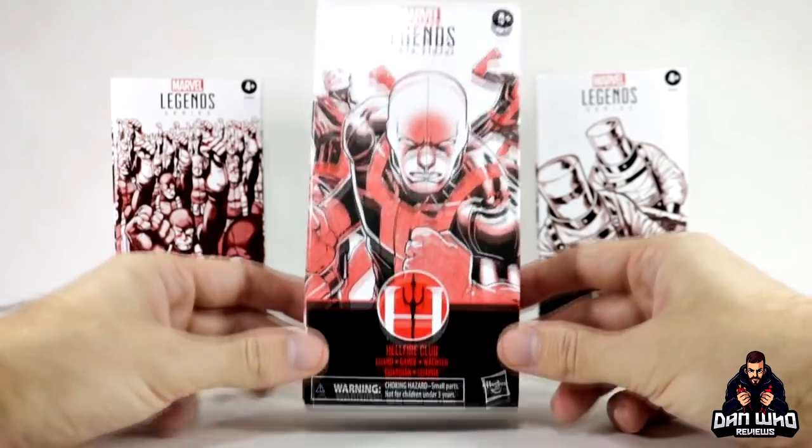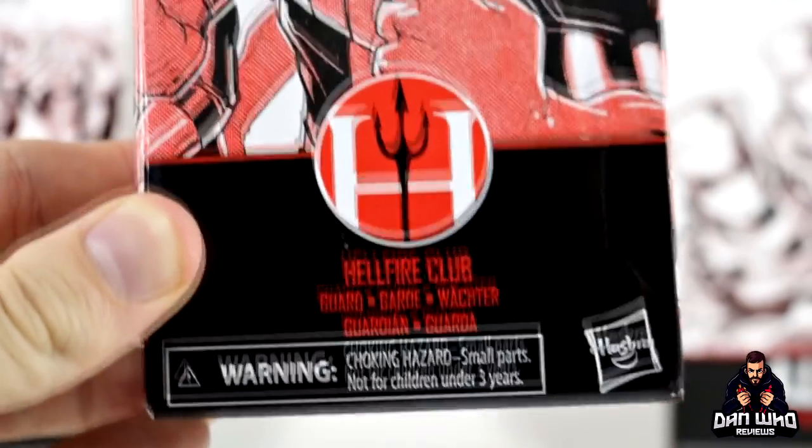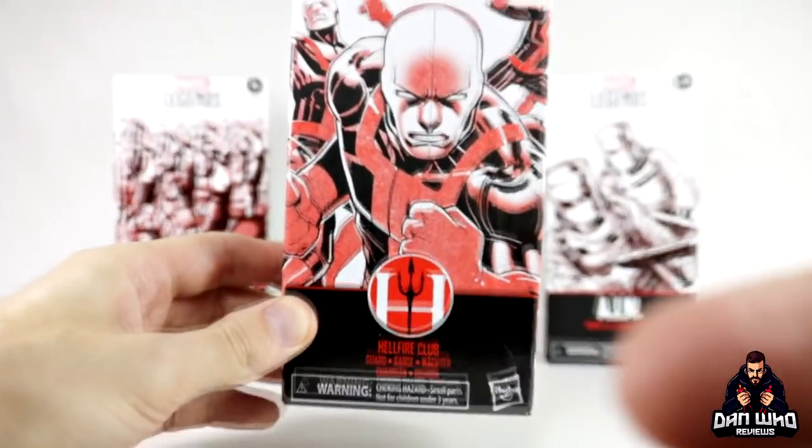There he is on the table. As I said, it says Hellfire Club guard — not Hellfire Club goon, but obviously that's what we call it.